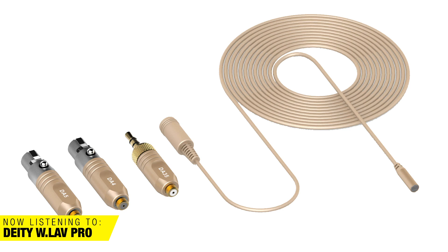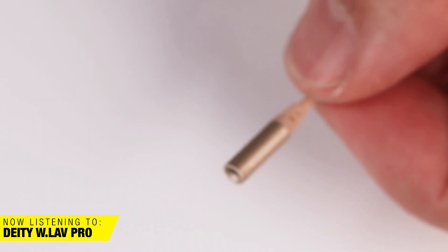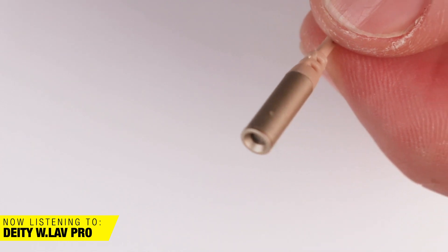The W.Lav Pro retails for $159, and again it includes the Microdot adapter. It comes with the same case, windscreens, and a tie clip. I think for many indie filmmakers or sound people putting together their first audio equipment package, this is a very affordable way to get in — especially if you're working in narrative and you need really small, hideable microphones.